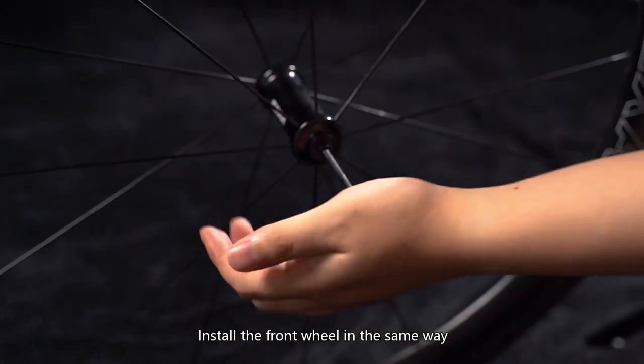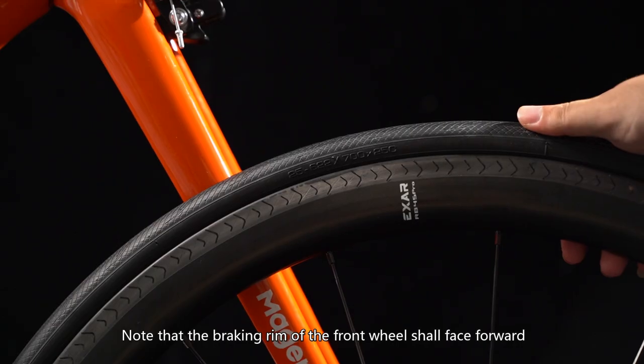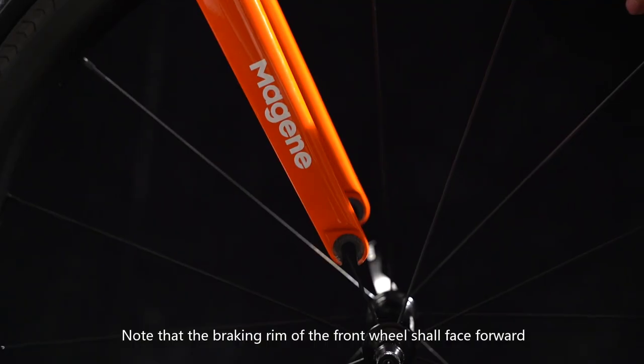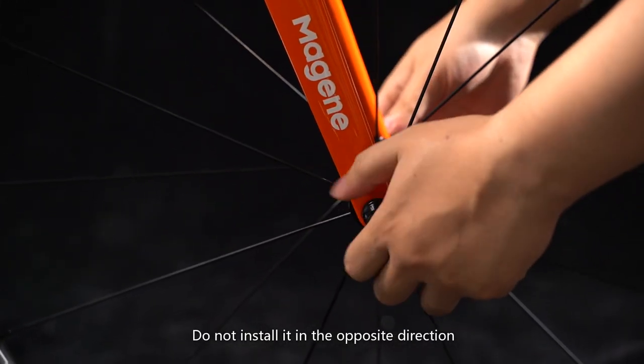Install the front wheel in the same way. Note that the braking rim of the front wheel shall face forward. Do not install it in the opposite direction.